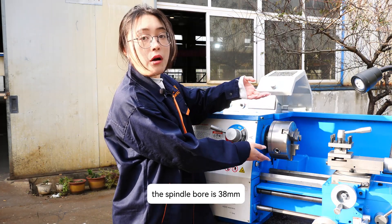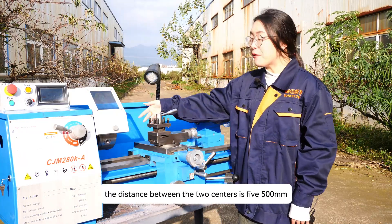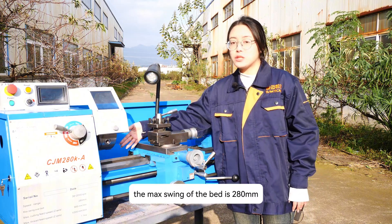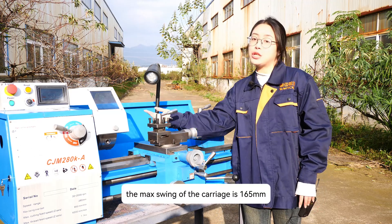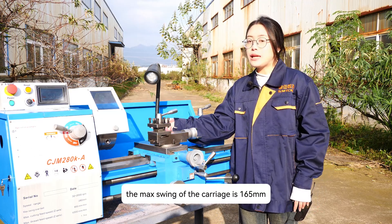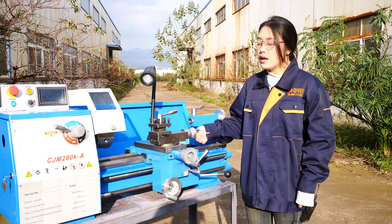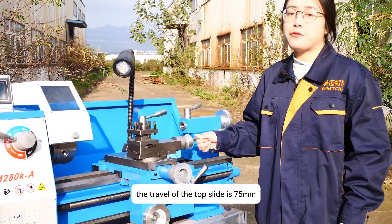The spindle bore is 38 mm. The distance between the two centers is 500 mm. The max swing over the bed is 280 mm. The max swing over the carriage is 165 mm. This is the carriage box. The travel of the top slide is 75 mm.